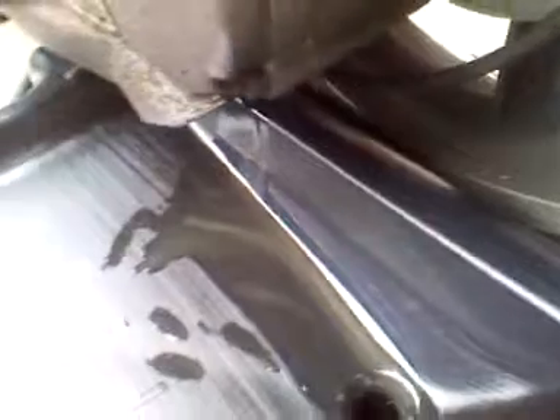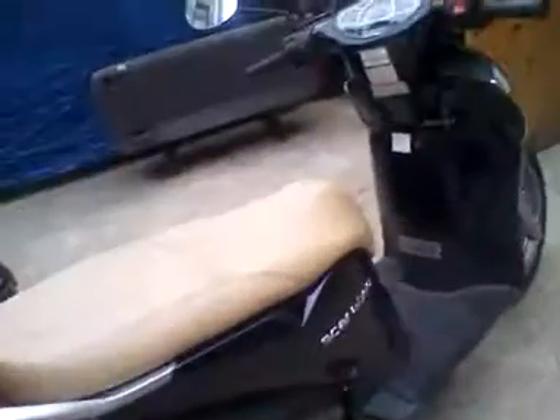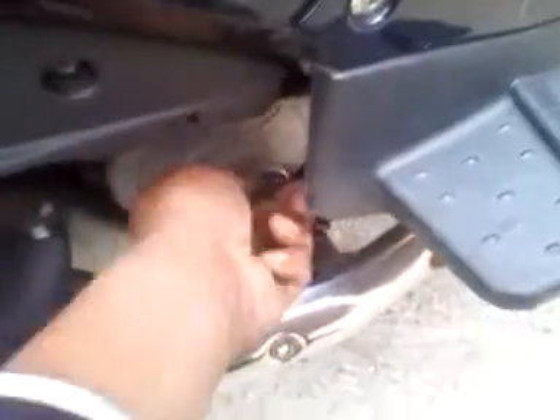I'm going to be changing the oil on it. A couple other things he wants me to check out. He's not here right now, so he'll be here soon. And I'll be doing some other stuff. I'm going to be changing his oil also.